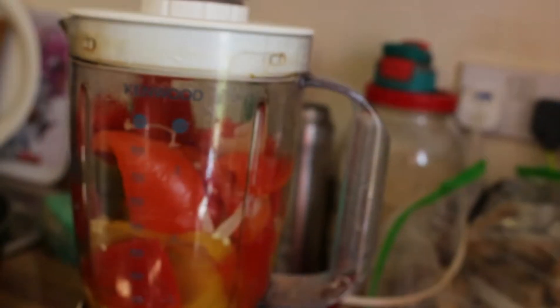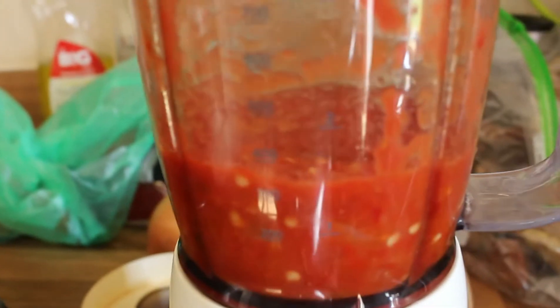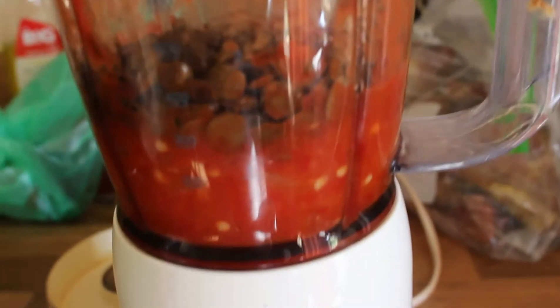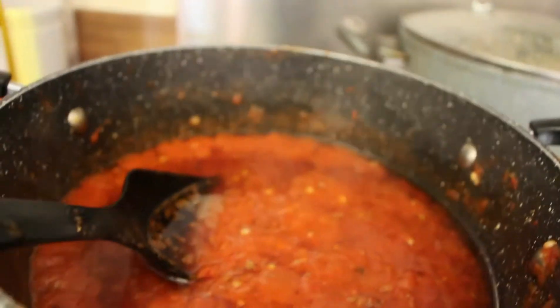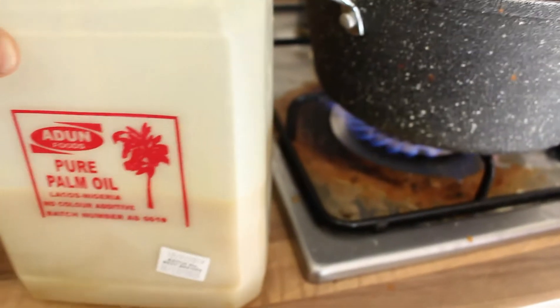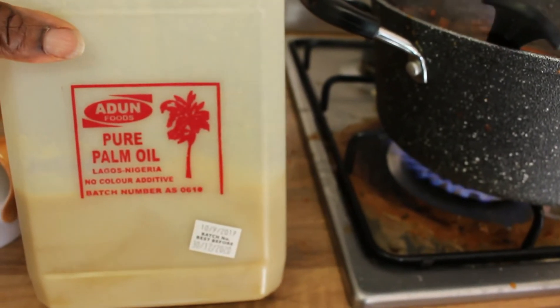My meat is already prepared. Now I'm going to be blending my peppers — I removed the water because I don't need too much water in it. Most people don't want to see the iru (locust bean) in it, but without the locust bean, which is the iru, there is no Ayamashi. So I'm going to blend that and pour it in the pot.